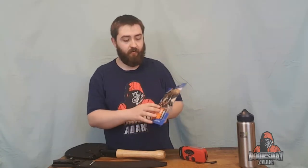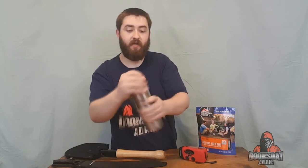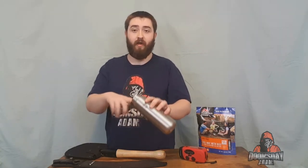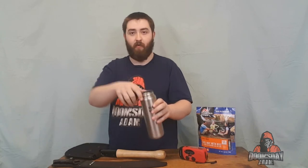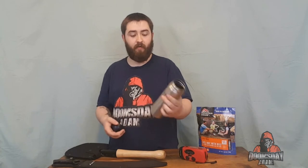I also carry some Mountain House freeze-dried meals. This one is the chili mac with beef, so that way I have extra food — full meals that I can actually eat. Next up, we have a clean canteen, single-wall stainless steel water bottle with a screw-on lid. You can fill this up with pond water, and because it's non-insulated, it's just a single wall of metal, you're able to put it over a fire and actually boil your water in this.